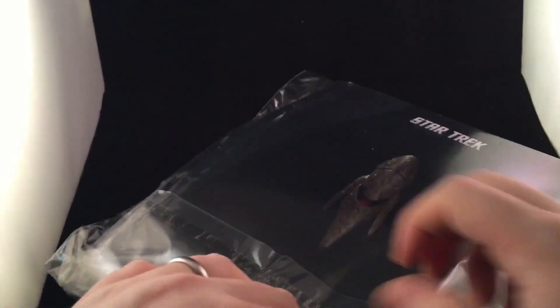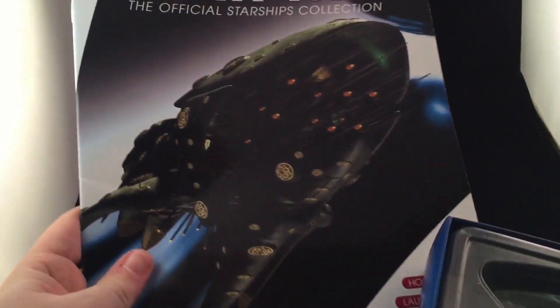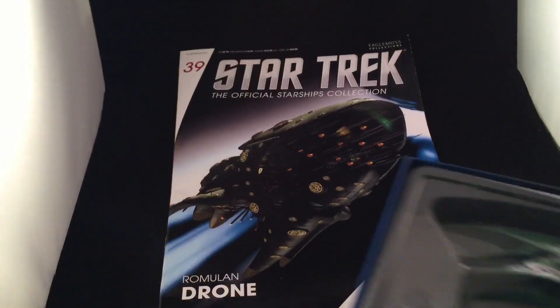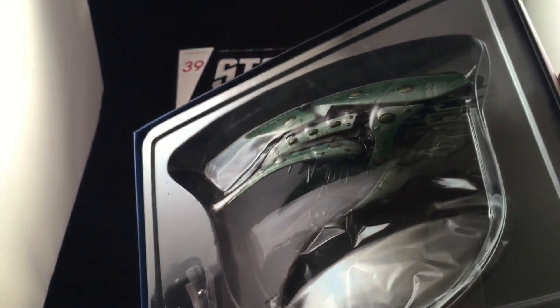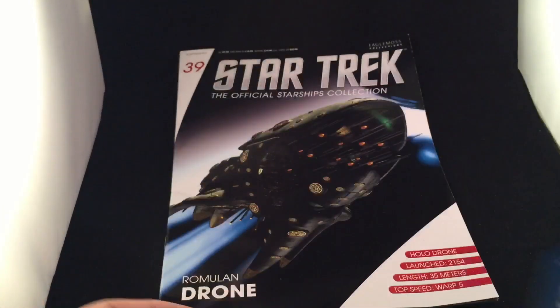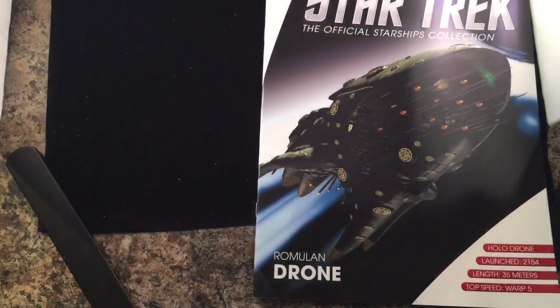Let's get inside and hopefully this one's a little bit easier to open in comparison to the last one. Okay, so we have an interesting front-on view of the hollow drone ship — a pretty decent looking model actually. You can see a lot of the detail in there. Let's put the model to one side and have a look at the magazine.